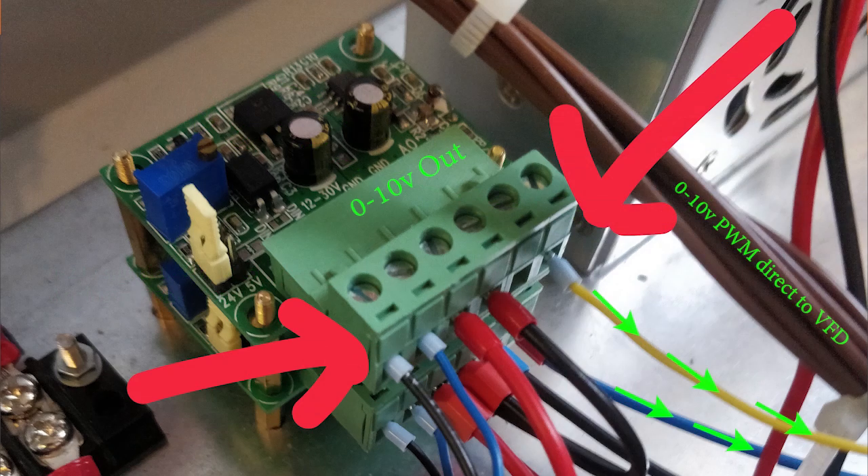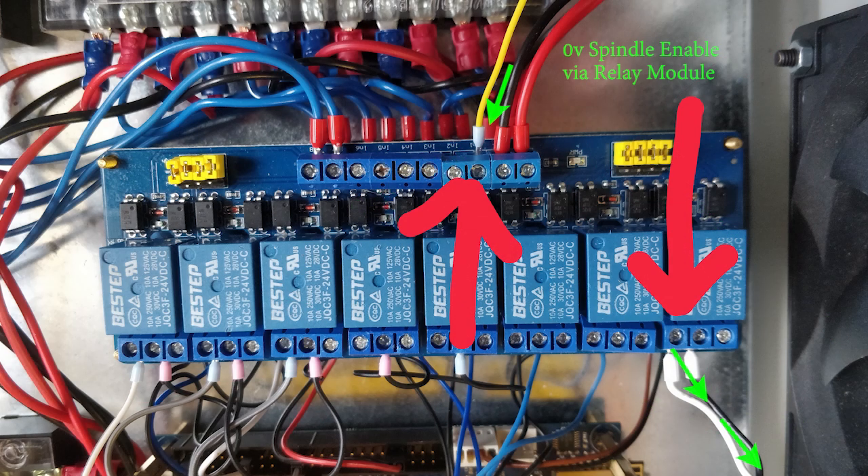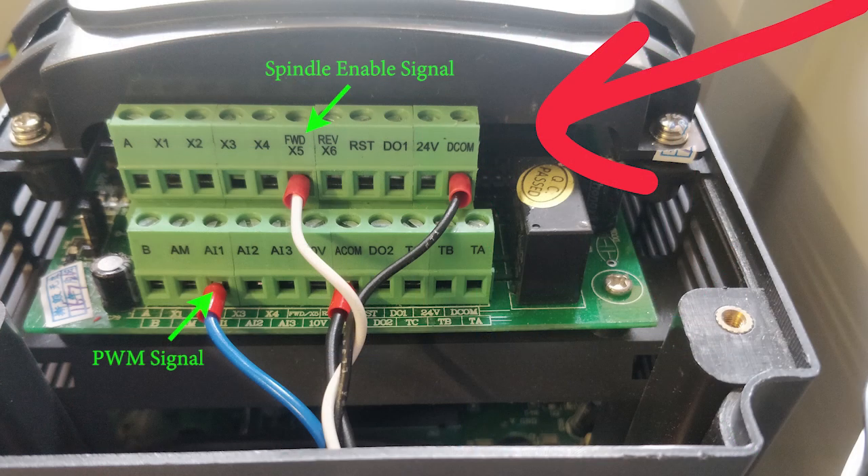That setup has only worked because I was able to edit a post processor file on the Vectric software I'm using to create my G-code. I'll share details about that in a separate video and article when I'm confident there's no more hidden surprises.